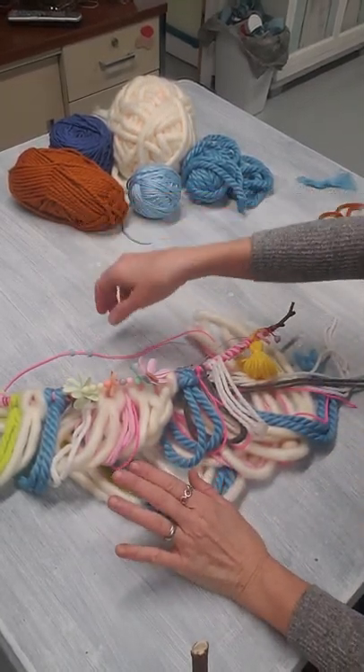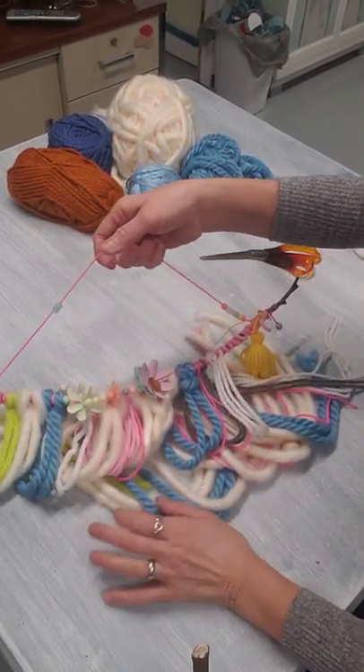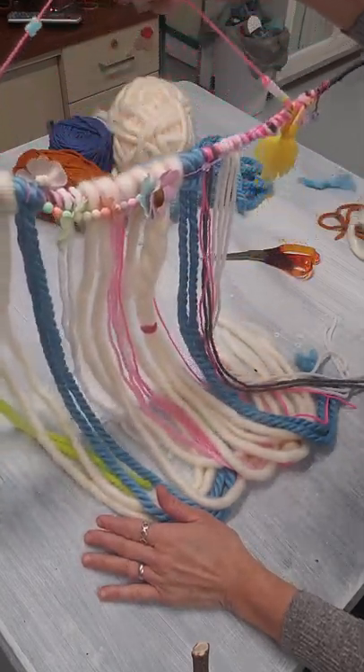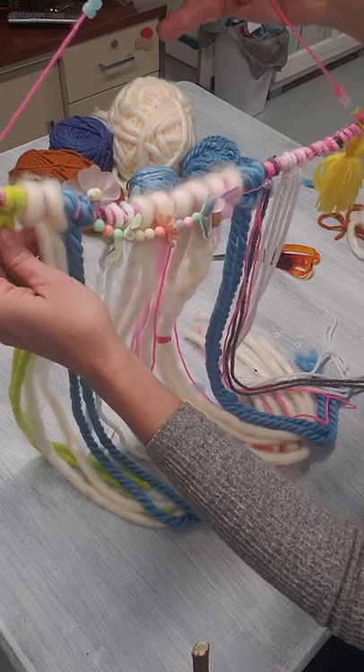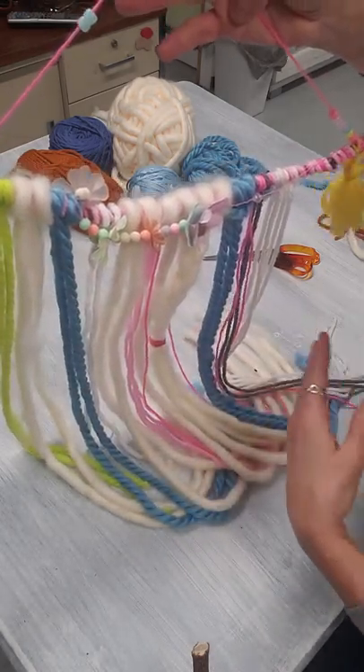Here's a quick tutorial of the simple knot that we did in our wall hangings. This is one of the samples — I'll show this knot in a second. That's the same knot we use.